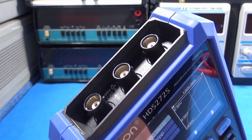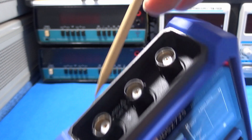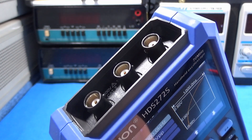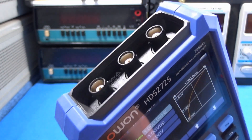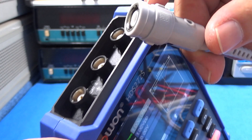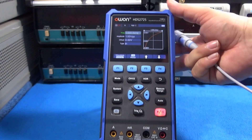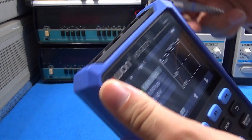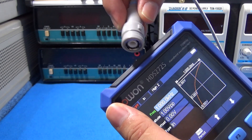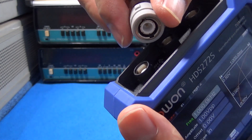Something I like is the BNC connectors are covered by plastic on the outside, and also the test lead has plastic on the outside. That's great because in an oscilloscope like this it is not grounded, so when we connect the test lead we could get a shock. This is a wonderful protection idea for the user.